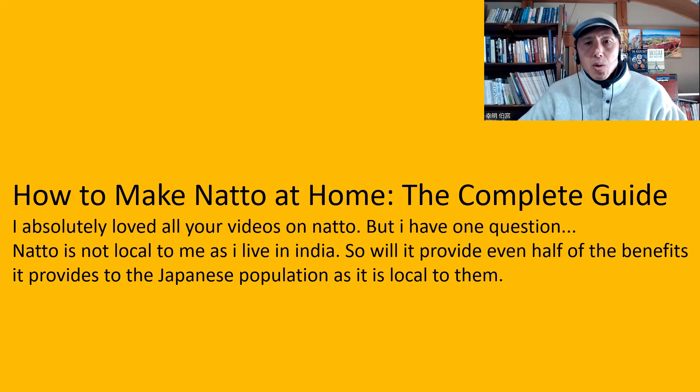However, will it provide even half of the benefit? Yes, I should think so — more than half. Probably it still provides maybe 70 to 80 percent of the natto benefit, even though natto is not local to you. Because when it comes to health benefit and the science, all those nutrients such as nattokinase, vitamin K2, spermidine, and the benefit of natto bacteria itself — they are relevant for anyone, basically. So you still get the benefit of those from natto even though natto is not available locally. Therefore, I would say maybe 70 to 80 percent, but not 100 percent because it's not local.